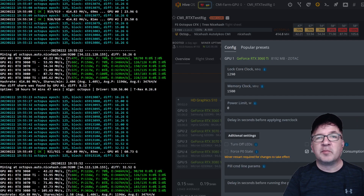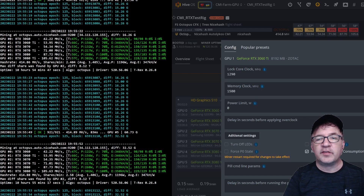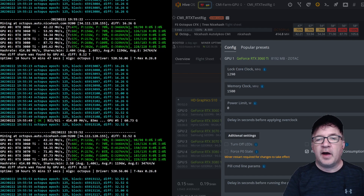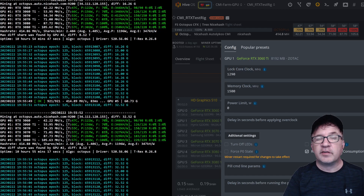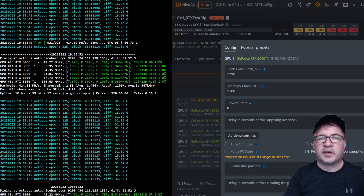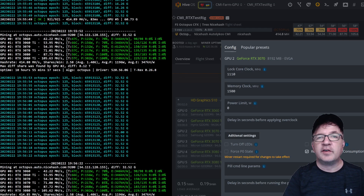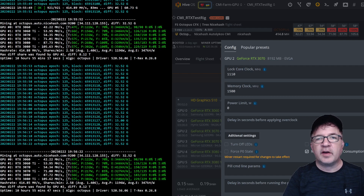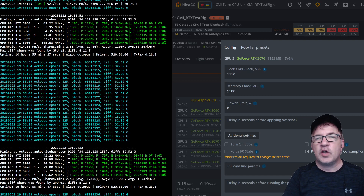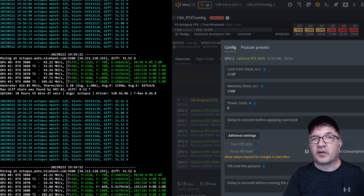The next card is my Zotac white 3060 Ti — locked core clock of 1290 and a memory clock offset of +1500. I was getting 53.9 MH/s but it was using about 156 watts. I'm still going to be refining this — if you have suggestions drop them below. Next is my all-time favorite, the RTX 3070, using a locked core clock of 1110 and a memory clock offset of +1500. Look at that — 54.35 MH/s using only 132 watts. The card is an absolute great performer. Is the 3070 your favorite card too? Drop a comment below.